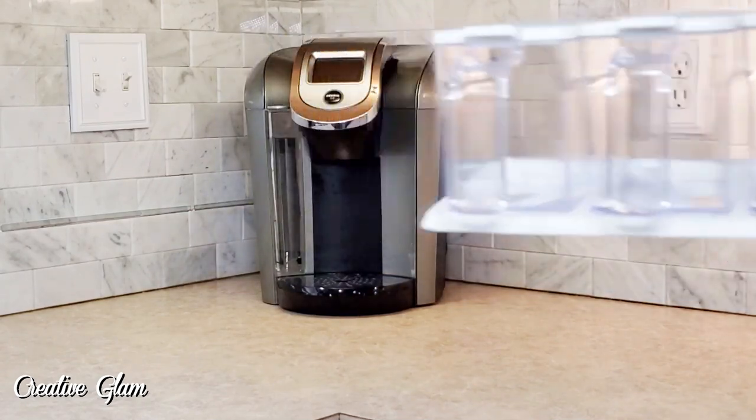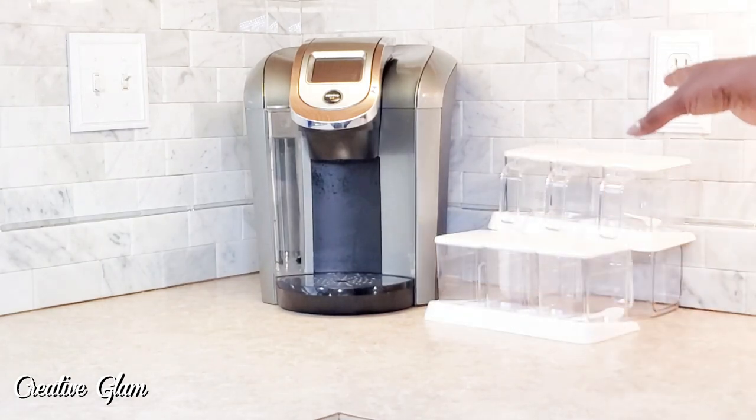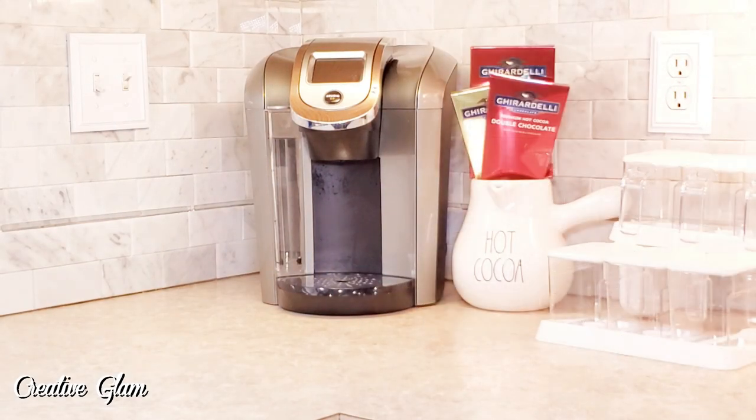So I'm going to start with the cocoa side. I decided I'd stack my containers so that you can see what items you have available for your beverage. And I thought that Ray Dunn hot cocoa container was so cute — I got that from Home Goods.